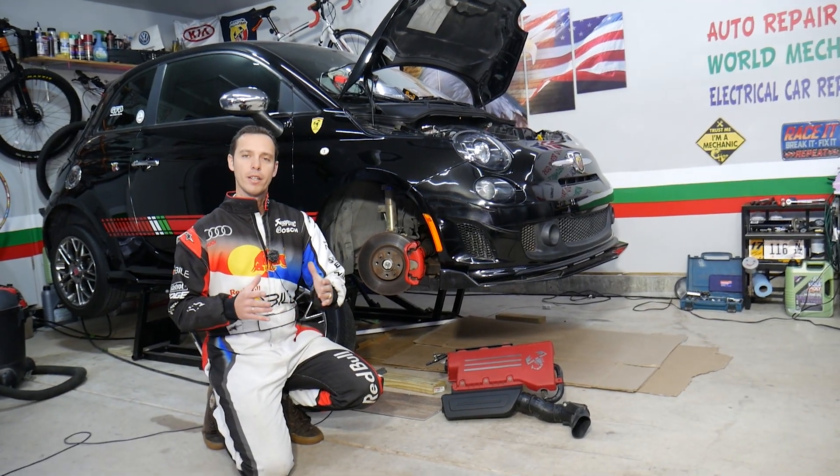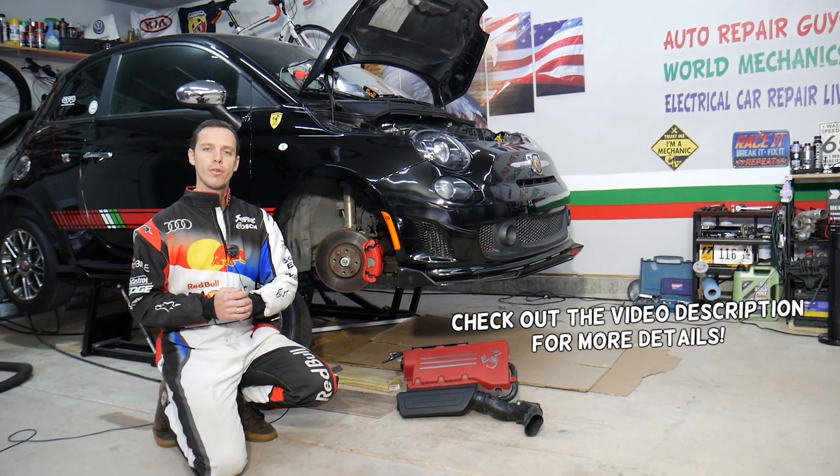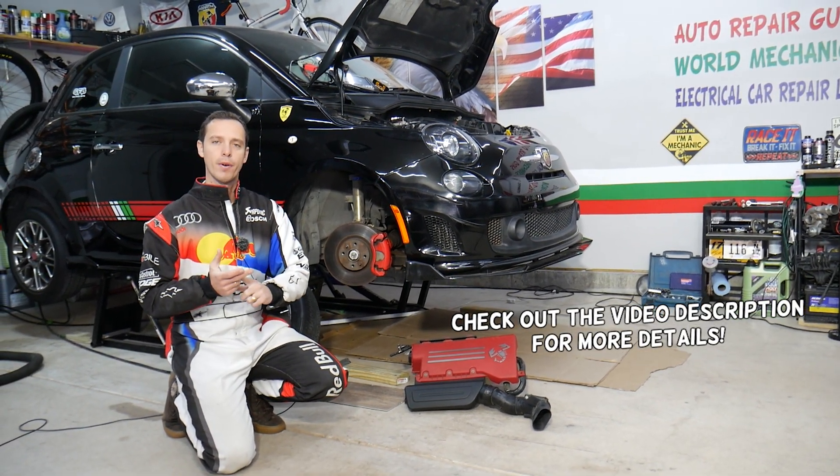Hey guys, welcome back to Electrical Car Repair Live. Thank you guys for watching and subscribing to the channel. Today will be a super helpful video to any of you having a Fiat or Alfa Romeo.